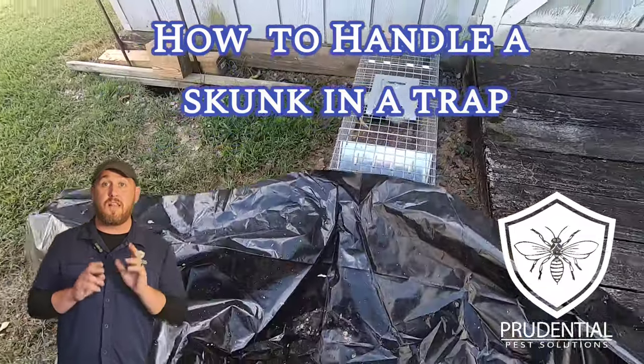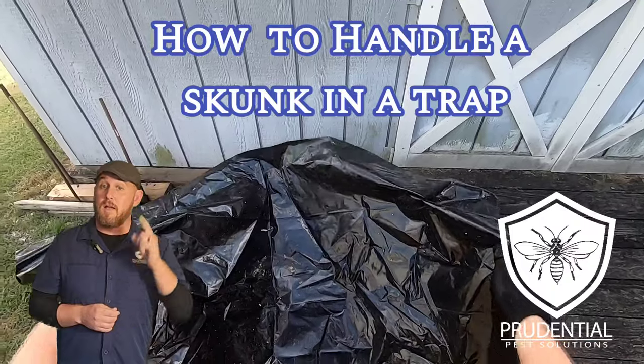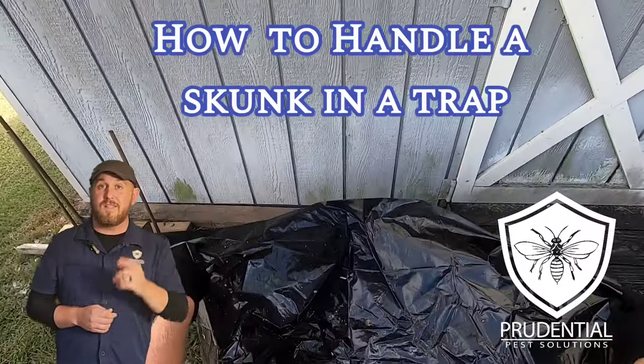Ryan here with Prudential Pest Solutions. In this video I'm going to show you how we cover up and move a skunk in a trap. In the background you'll hear me talk nice to it. Let's take a look.